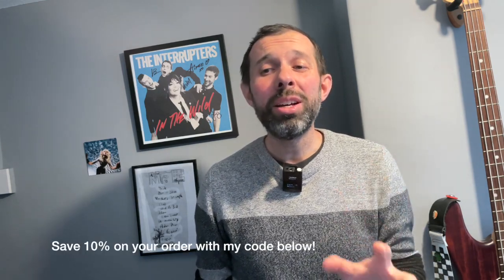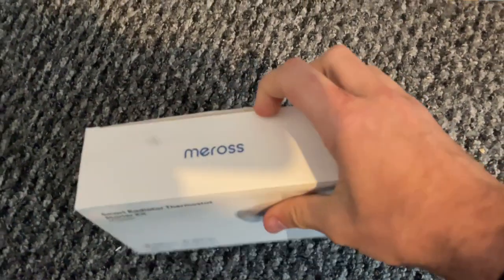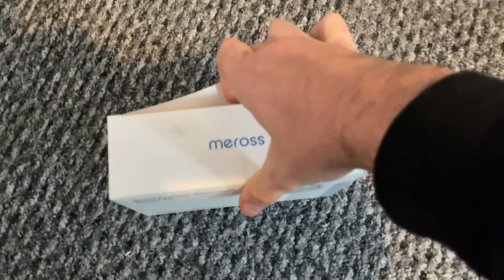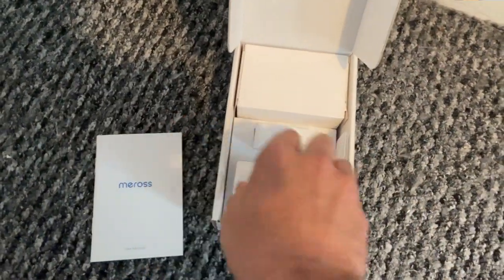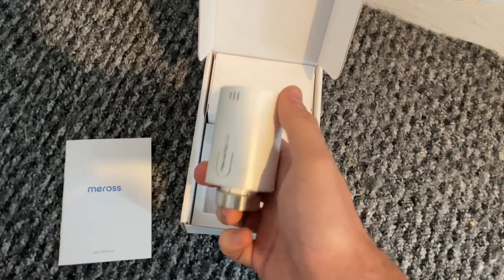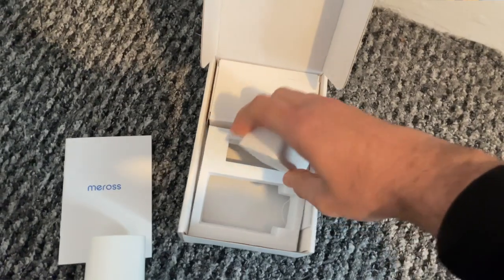This particular product costs between £35 and £40 for the valve itself, or if you need the pack with the hub included that will cost about £60. The hub works with up to 16 devices, so you're probably only going to need that pack with the hub once. This prices them just below those by Tado, if you've looked at their radiator valves before.